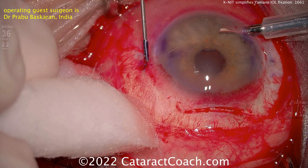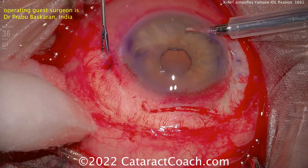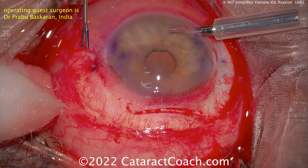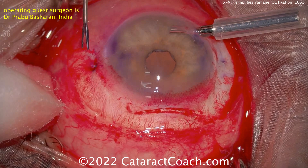A really neat idea. Thank you, doctor, for thinking of this — it makes a lot of sense. If you're going to be doing a case with a larger incision, using this ExNIT technique for your Yamane can give a really nice outcome without the need for a full pars plana vitrectomy. Make sure you get those haptics nicely buried within the sclera, close everything up, and the patient will be happy. Thanks for watching.